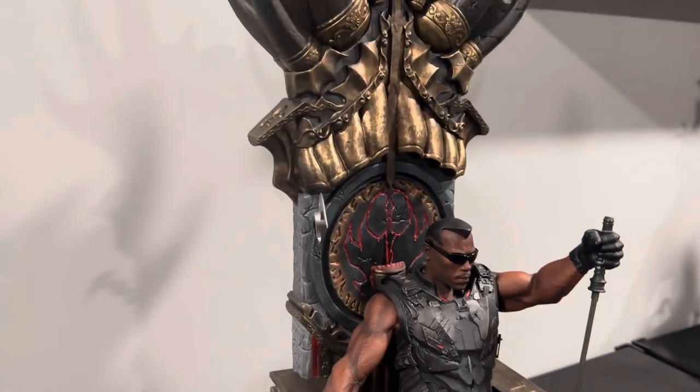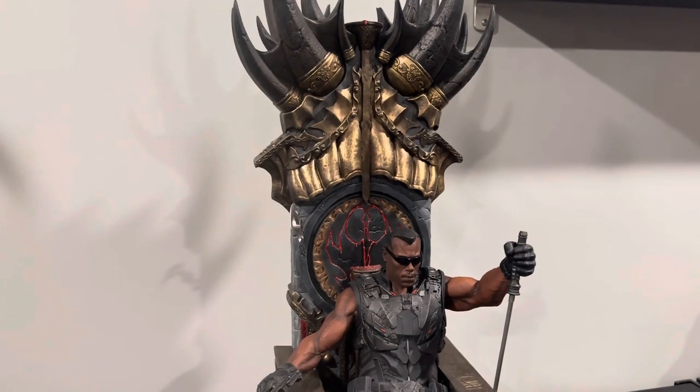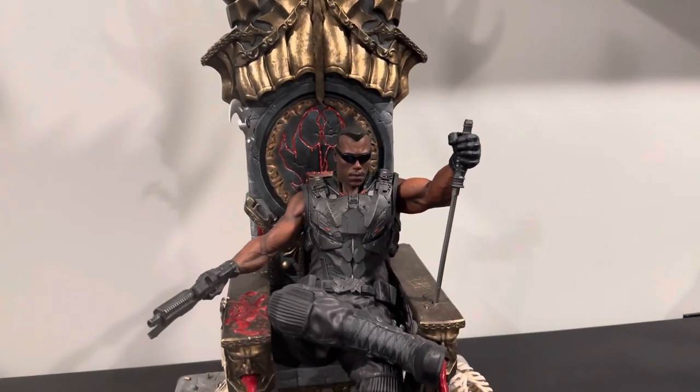Love the character. Love the statue. The presence — I like the golds, the dark gray blacks along with the red spewing out.